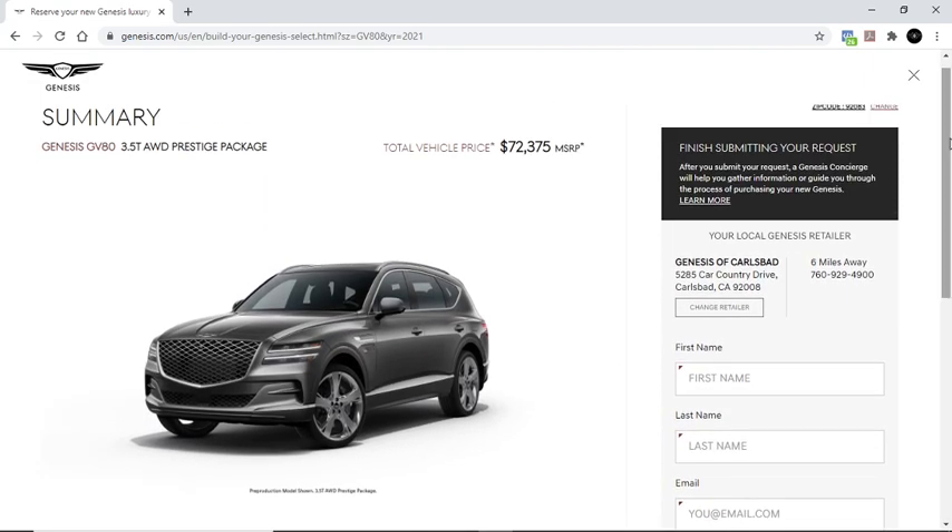We started with a base price of around $49,000 and the total cost to add every option available came out to around $72,000, which is a difference of $23,000. Is it worth it? You be the judge. Please leave a comment, subscribe to the channel, and thank you.